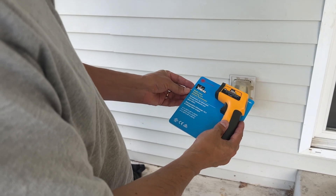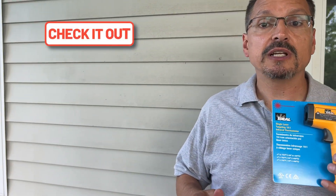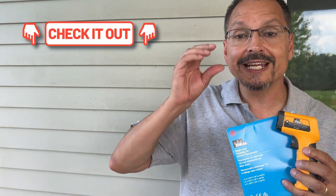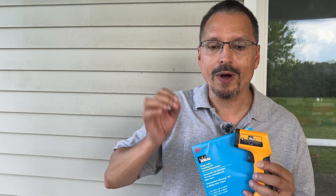Have you ever noticed outlets or switches hot to the touch? That's a big problem and you want to know about it as soon as possible. You need something like this in your toolkit: the ideal laser infrared thermometer. Check the video description down below — I've now seen these below forty dollars. When these first came out they were well over a hundred dollars; they've come way down in price and they even come with the battery.